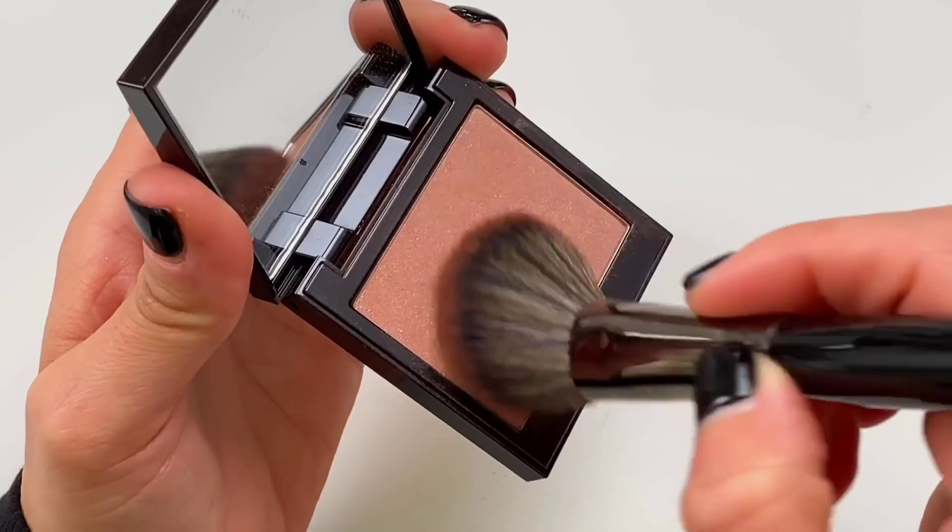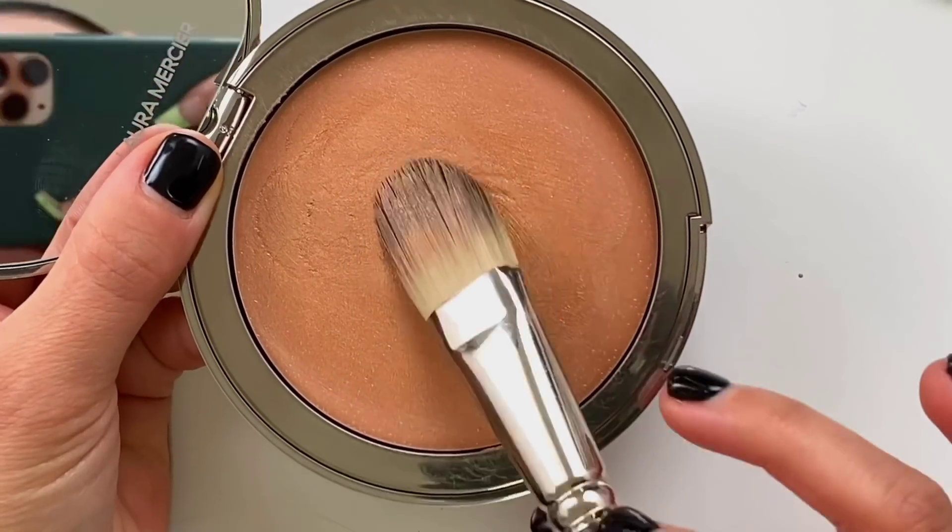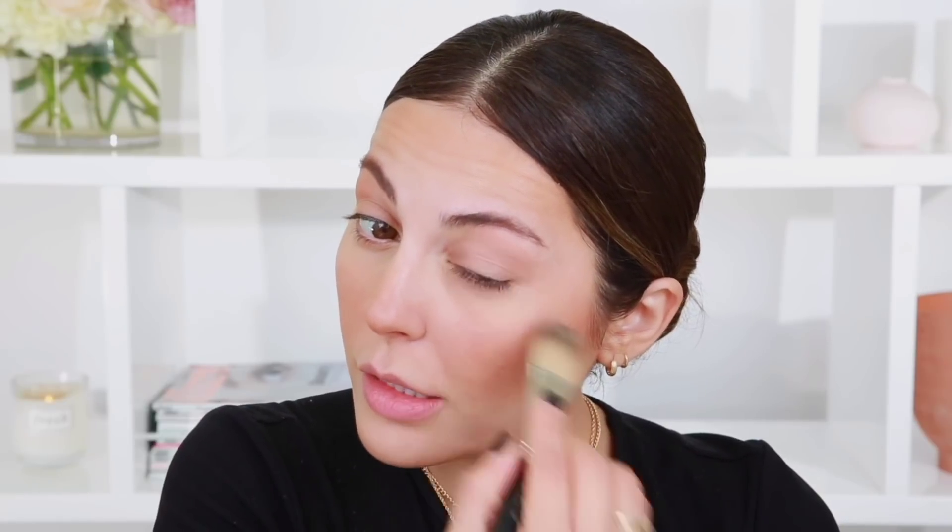For my blush, I'm going to use this Laura Mercier blush in the shade Fresco. It's more of a neutral blush so it looks very natural, and I'll just pop this on the apples of the cheeks. I always like to put this on my eyes too — it's a habit and it just makes it flow better. For just a little bit of glow, I'm going to use this other Laura Mercier product — it's super subtle. I just apply a little bit on the high points of the cheeks, more to give your skin a glow and not necessarily a booming highlight, which is great for days like this.